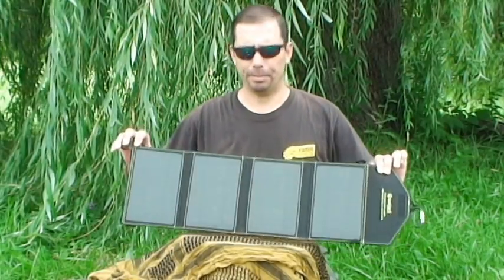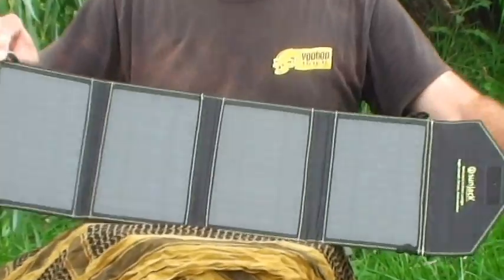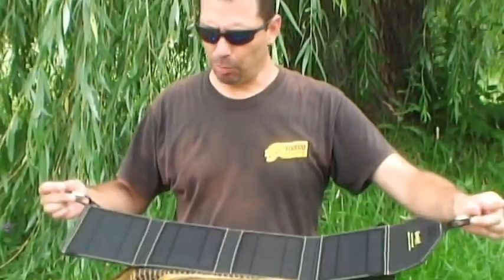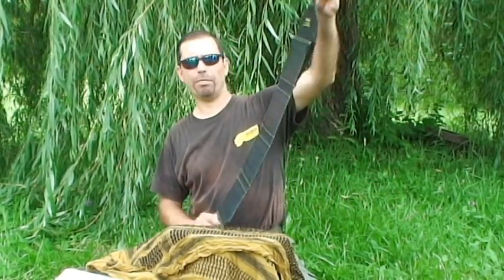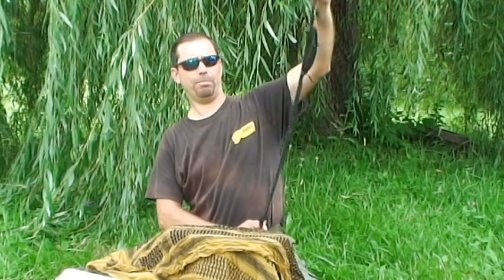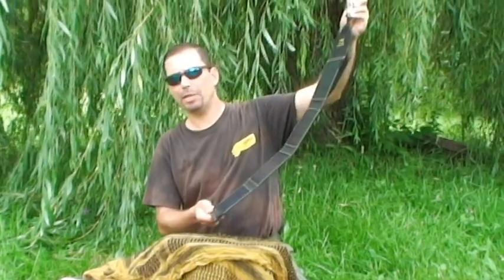This is the SunJack solar panel deployed. The company has included two carabiners, and I really think it needs a third. If you're going to hang it off of your backpack, it's semi-secure. A third one would be great, so if you do get this product, get a third carabiner.